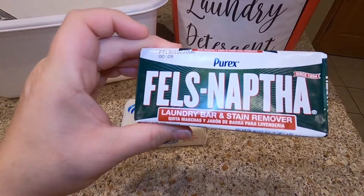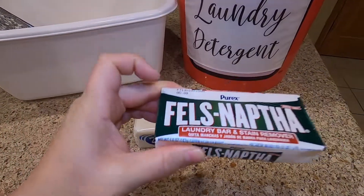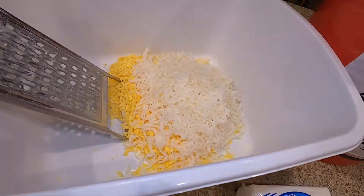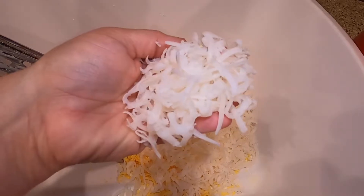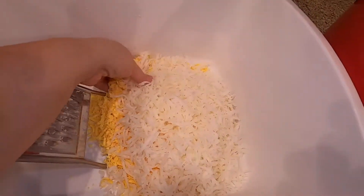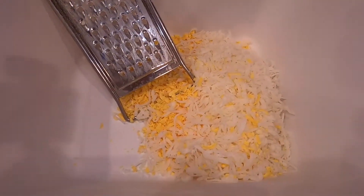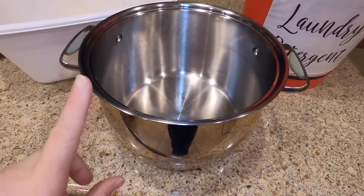I have grated both of these soaps in this container using my hand grater. This is the Zote soap — it's a lot softer than the Fels-Naptha. The yellow is the Fels-Naptha soap. Again, just one bar of each.